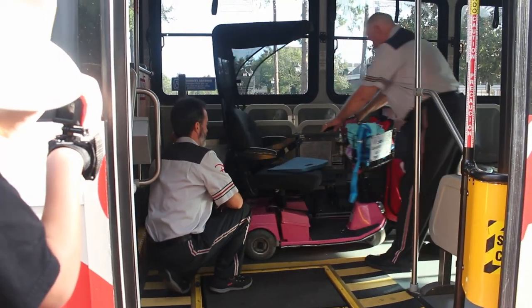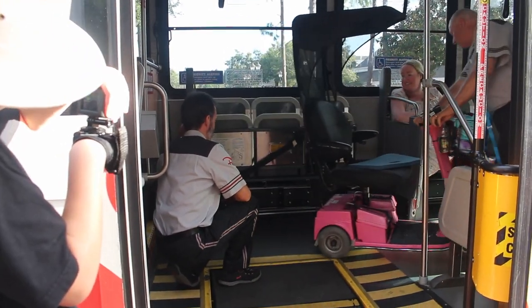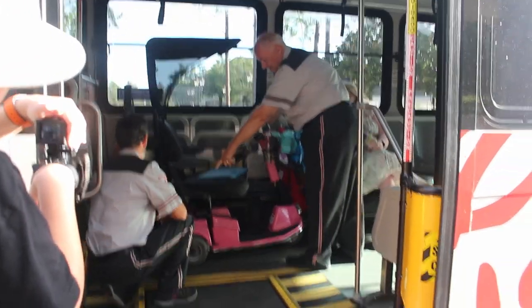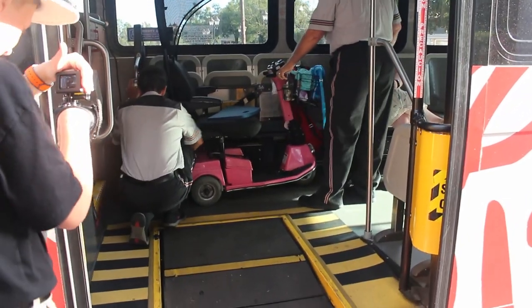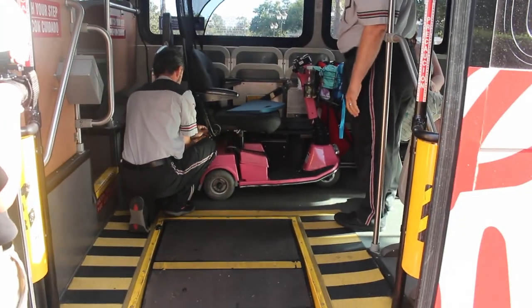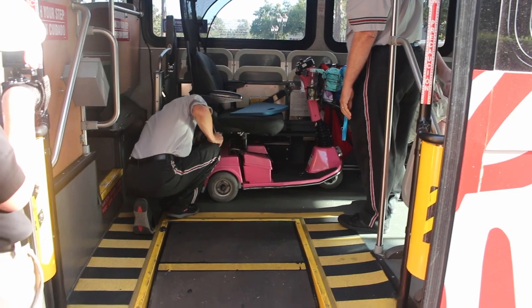It does take a lot more time to board the bus than it does the monorail or any of the boats, because on the bus they actually have to secure your scooter with these special straps.